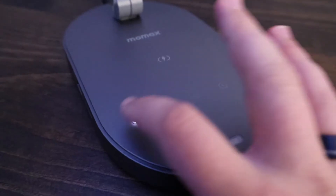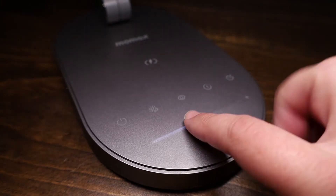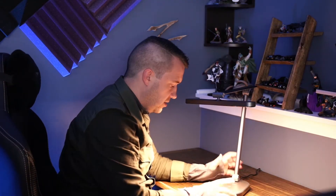This is a really sleek looking lamp with nice motion. There's a brightness slider across the bottom, nice and minimalistic. There are color temperatures as well.